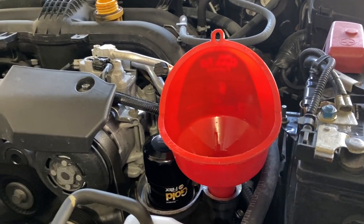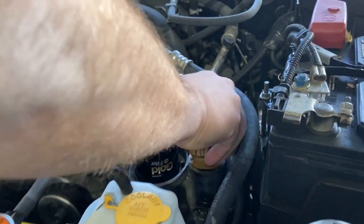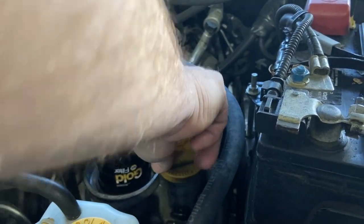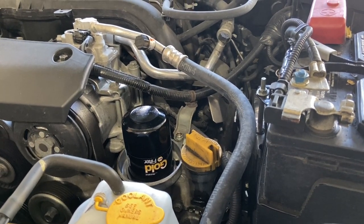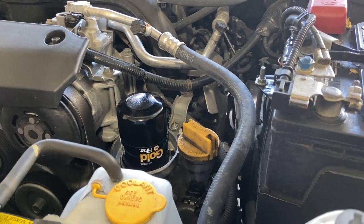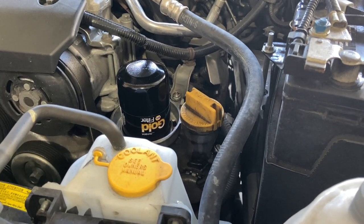We have our 5.1 quarts of the Pennzoil 0w20 in. Make sure you always use a nice clean funnel. We're going to go ahead and put our cap on, start the car up, let it run for about five minutes, then let it sit for about five to ten minutes, let the oil drain back down, and then we'll check the dipstick to make sure it's at the appropriate level. Hopefully you liked the video and found it helpful. If you have any questions, go ahead and post them in the comment section. If you haven't subscribed, please do so - I'd appreciate it and we'll try to get some more videos out. Thanks.